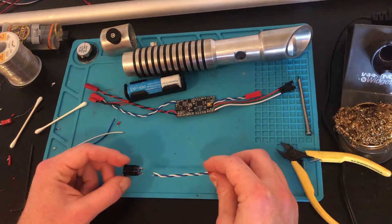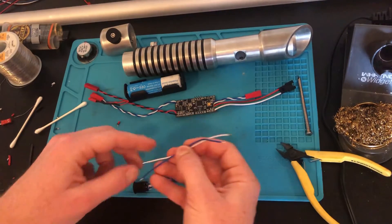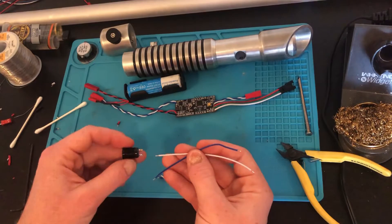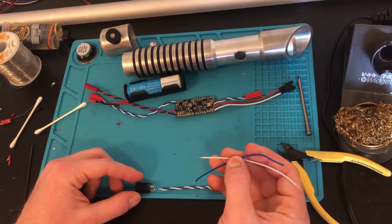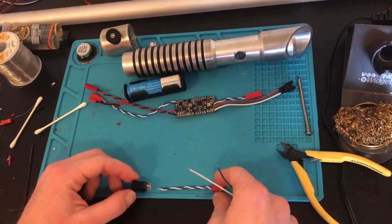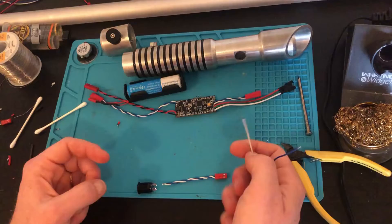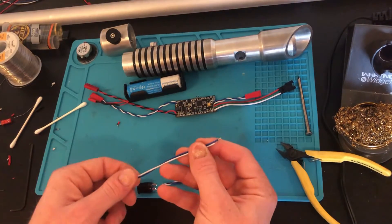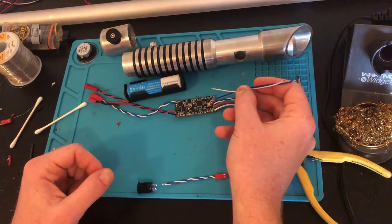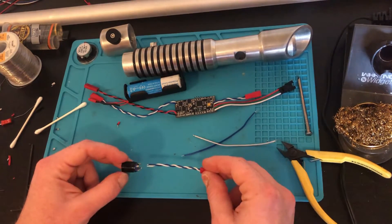The next thing we're going to do is install the wires for the button and also the wires for the button LED. There's an LED ring in this button. I'm not going to use a JST connector for the LED because I'm not going to be adding or removing the button often enough. I am going to use it for the actual button function so I can test it externally. For the LED, I'm just going to solder this directly. First I'm going to solder that onto the soundboard and then I'm going to solder this onto the button.